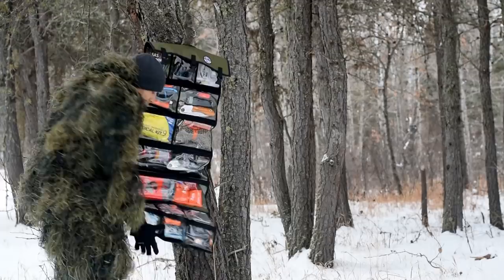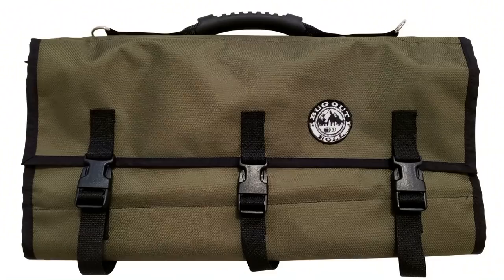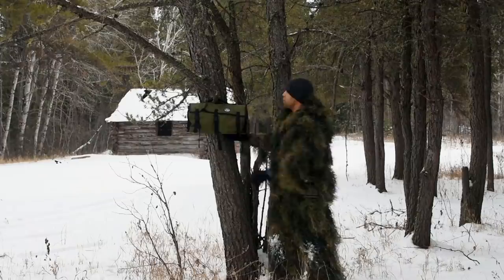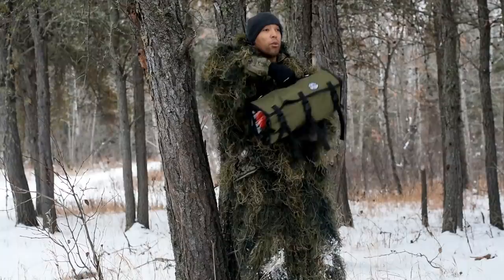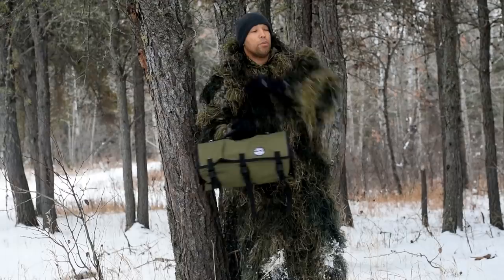We give you ample length of strap — we're actually going to extend it a couple more inches in case you want to really over-stuff this thing. There's a nice ergonomic rubberized handle on there, and there are D-rings on the top now, so if you wanted to put a shoulder strap on there — that's the new Bug Out Roll Light.